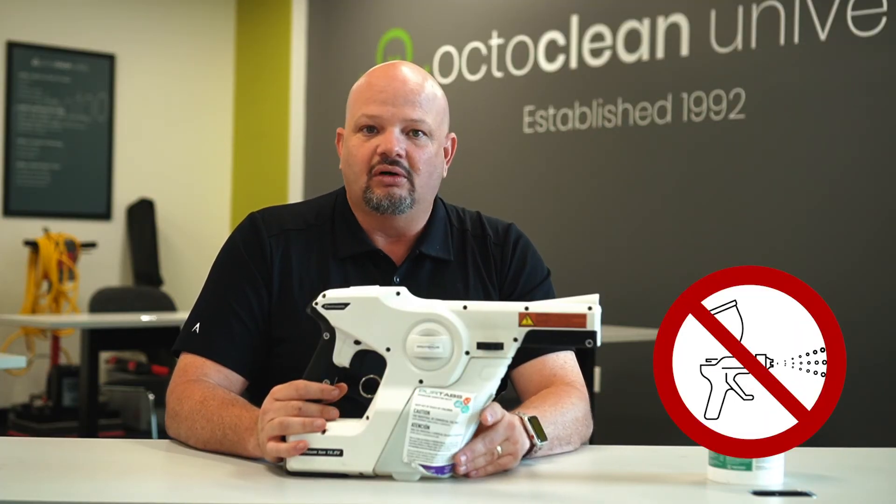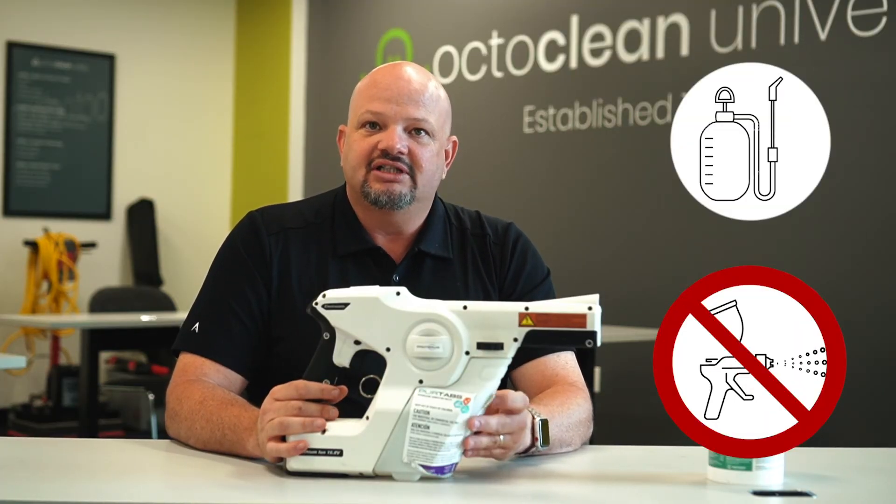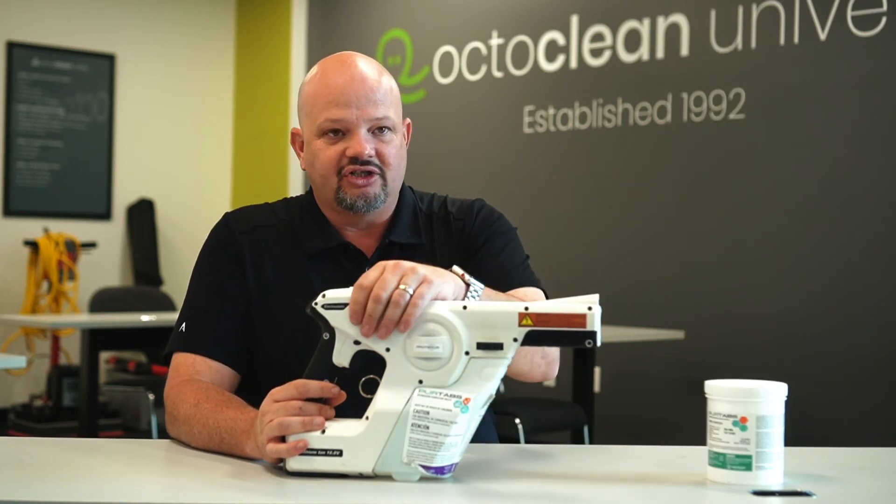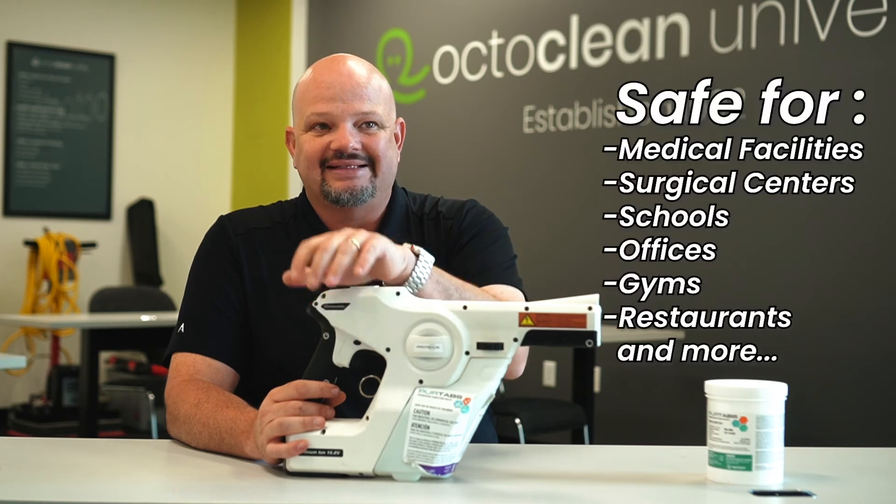Paint sprayers are not that — they're trying to paint the wall. Garden sprayers are doing the exact same thing. This technology makes it so you can actually use it in a building and it's safe.